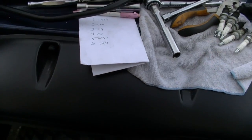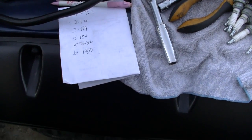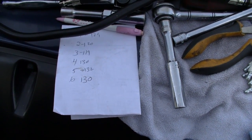So we know our compression should be between 120 and 150. I've got two cylinders that are low. Now we've got to figure out if it's valves or rings that's giving us the low compression.